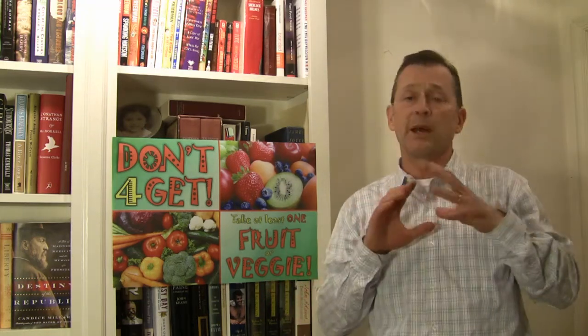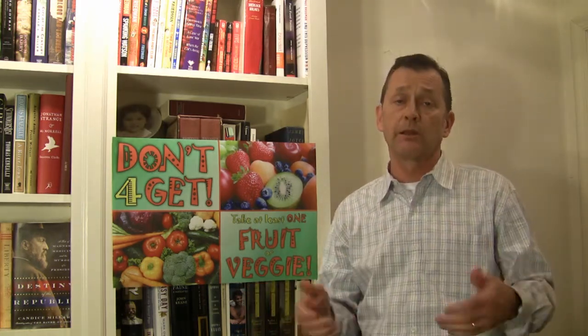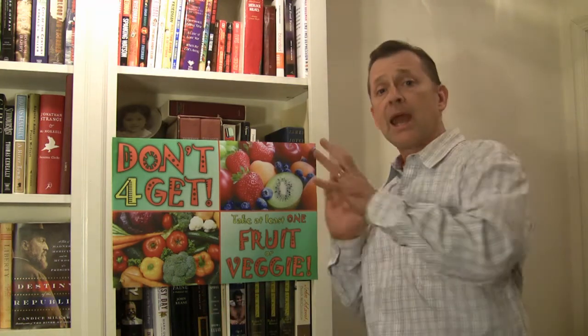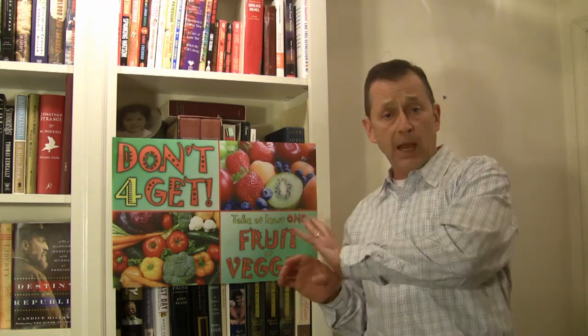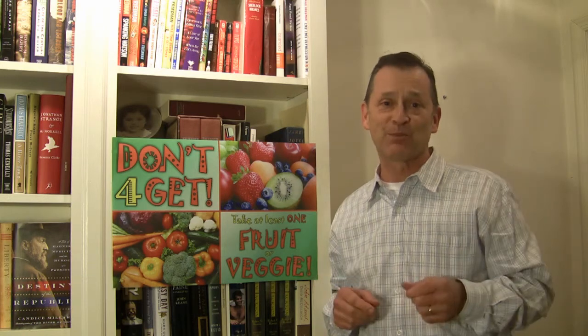So there's no need to worry about tape, or hanging it, or coming up with some sort of hooks or wiring system or anything like that. Basically, it's an ideal display solution for your school cafeteria environments. And in addition to the Don't Forget campaign, we can do custom messages for you too. So that's the PhotoText poster.